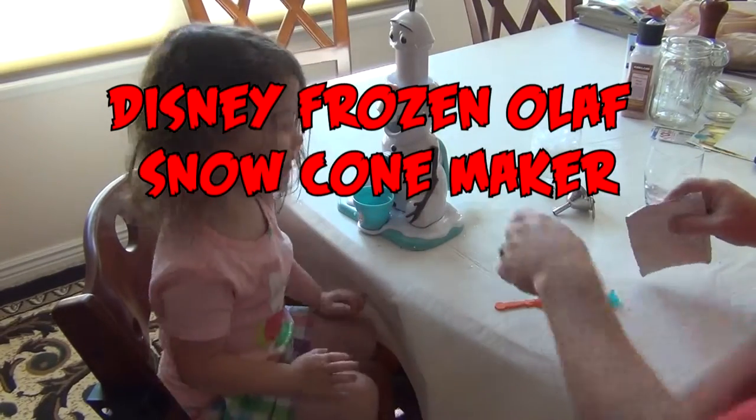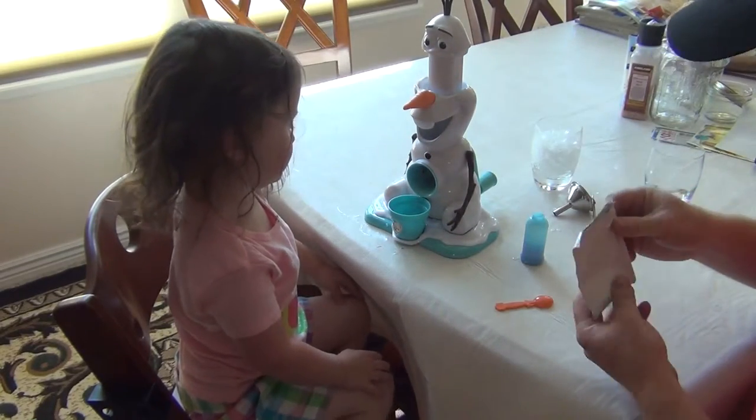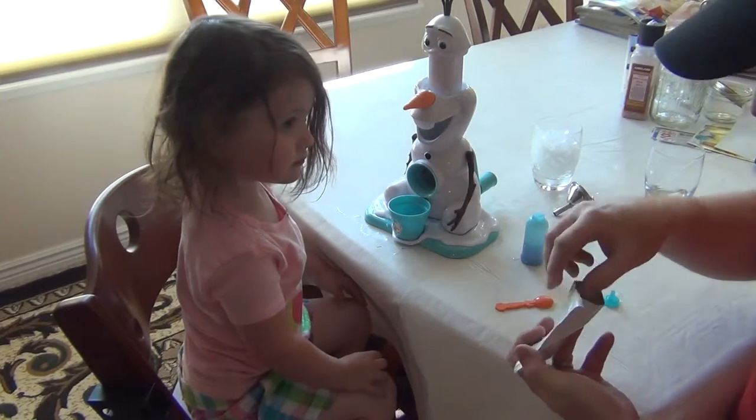So what we have here is the Olaf AC maker. My lovely daughter gets excited over it.